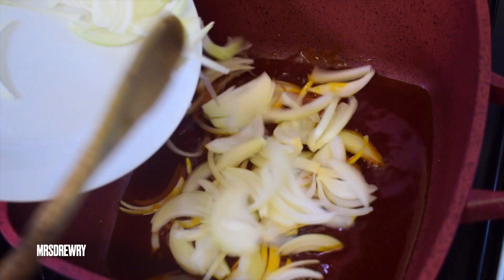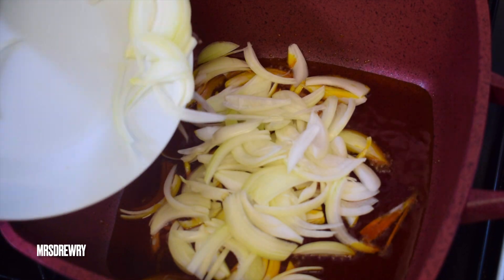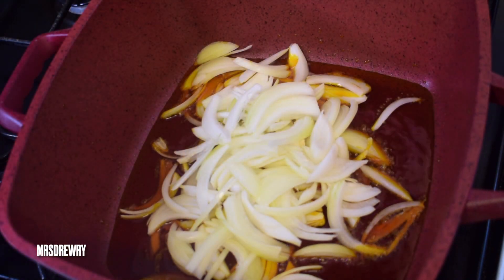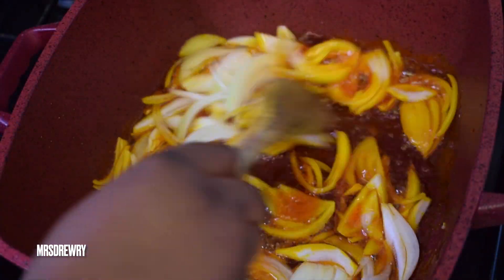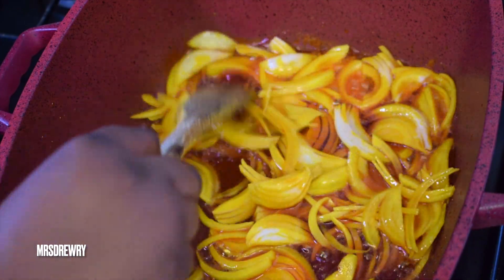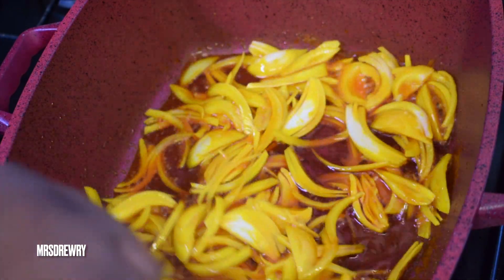These are two medium-sized sliced onions but you can add more if you wish. I'm going to give it a nice stir and let it fry for about three to four minutes, or until the onions are translucent.